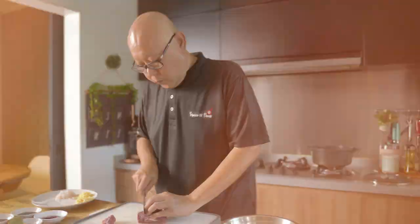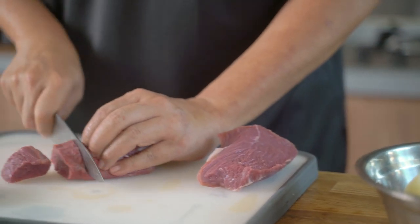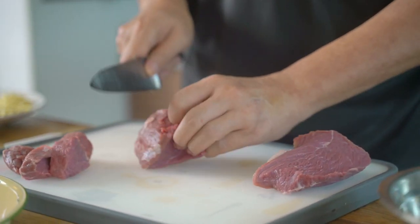I love to use Australian beef and lamb for these dishes. Why? The quality is always consistent and there's no compromise on taste. Plus they offer great value.